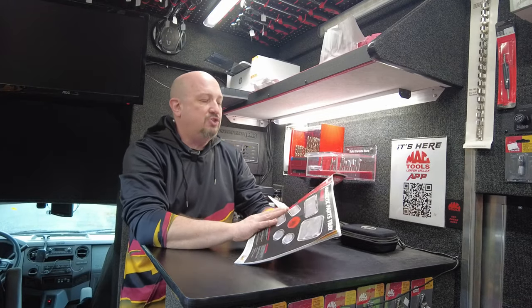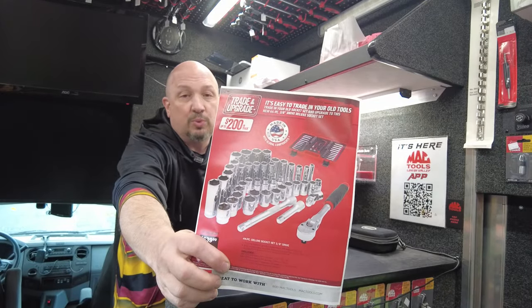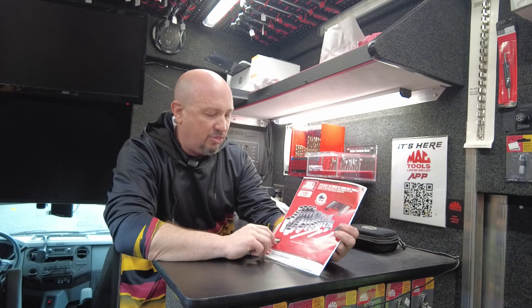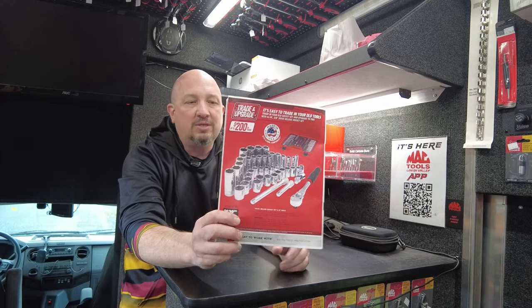Back to the flyer. As we open the page, the first thing is that chrome socket set — a $200 trade-in value. This is a gorgeous set. Regularly $839.99, after trading you're only paying $639.99. A great Made in America set.